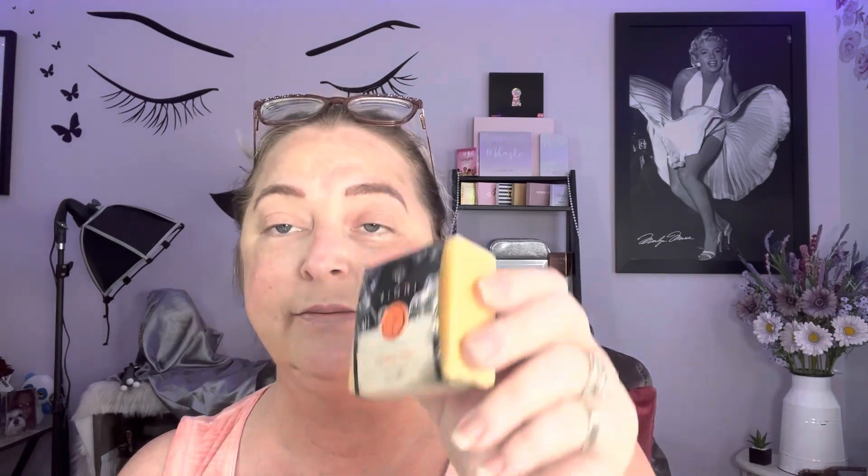If I like it, I'll repurchase both the shampoo and conditioner. Same thing here — this is the conditioner, also Citrus Yao scent. God, it smells amazing! Look at how beautiful that packaging is. You can see it was cut from a long bar. It smells so good. I think there were about two scents to choose from, so not a ton of variety. That is all for that — I'll be using it today now that I've shown it to you.